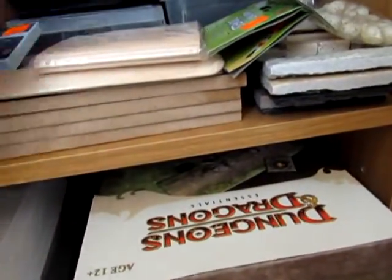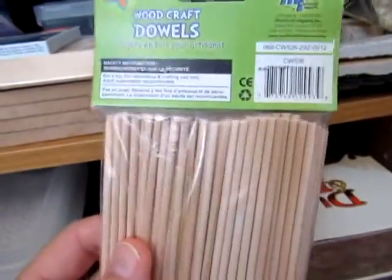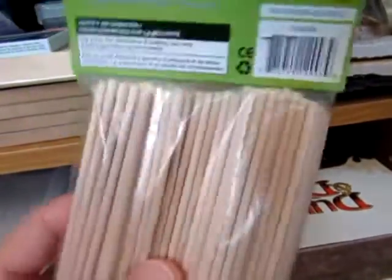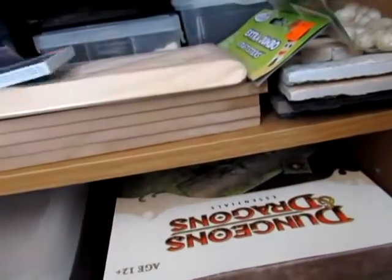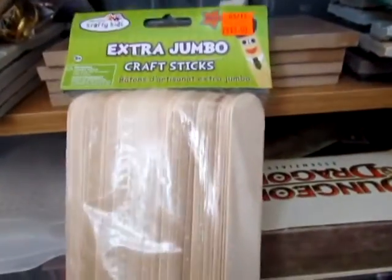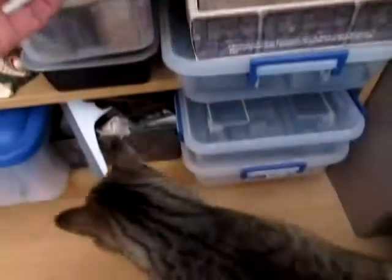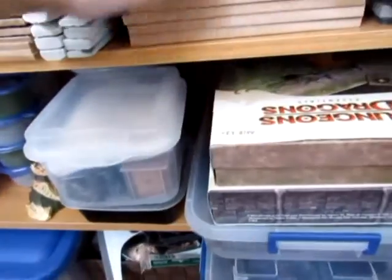A package of little small round dowels that can be used as bars or railing — a bunch of different uses for those. And these larger tongue depressors are actually an inch wide, so they make great one-inch square flooring. I can lay a bunch of these out and paint lines on them or stain them to make them look like wood flooring.